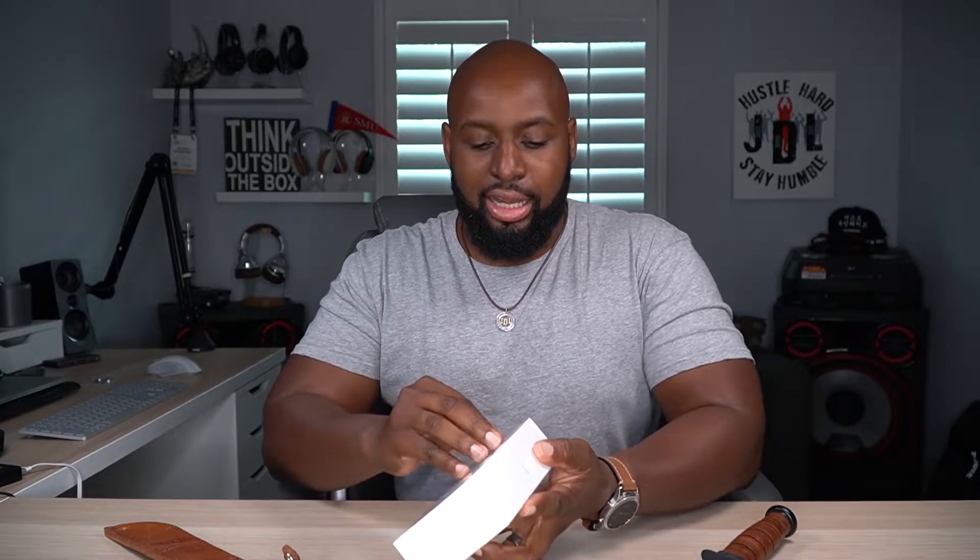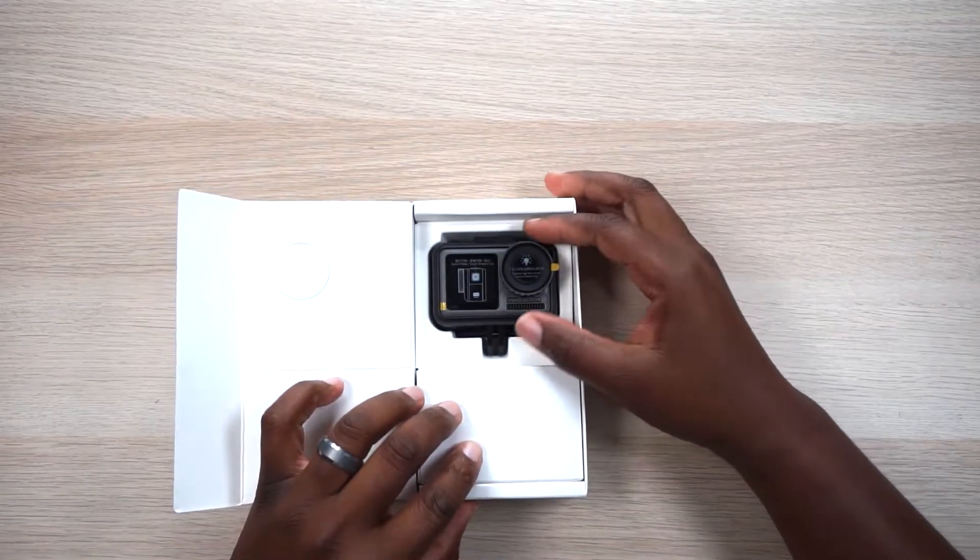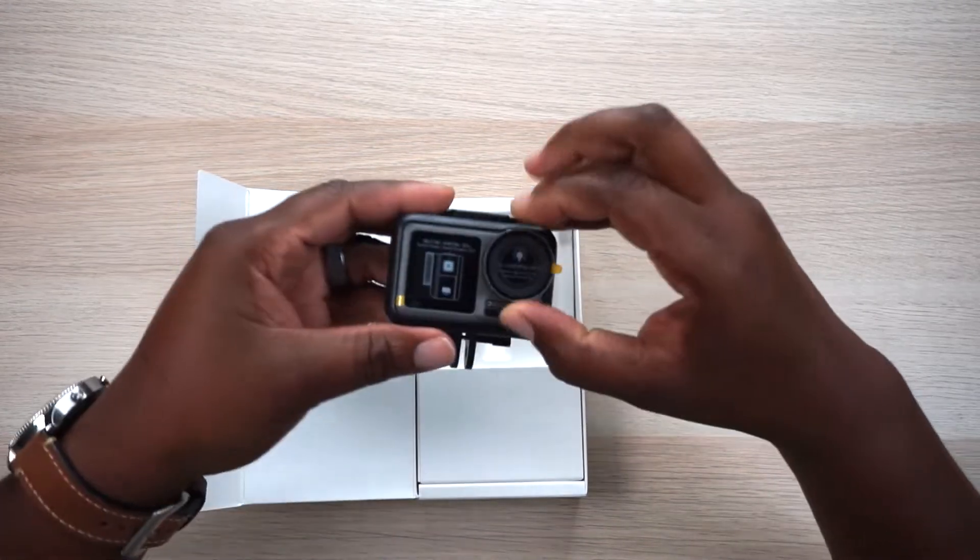I gotta get this thing open. Mr. Meat is in the building! Now listen, Mr. Meat, you can't be destroying this package — this is the Osmo Action, we're gonna be nice to this thing. Let's just do a little quick slice and get the cellophane off. He's super sharp, I don't want to slice my fingers off on YouTube. Got another piece of tape right there — come on out, fella. All right, taking care of that.